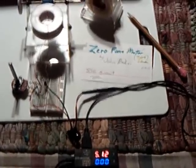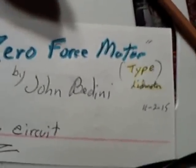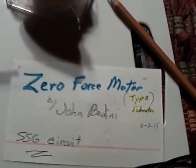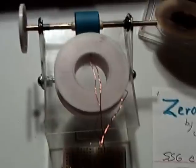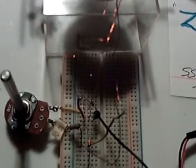This is the second video of John Bedini's zero force motor, and I'm calling it the type lid motor. I took the other video down because I made some statements that just weren't accurate. I took a closer look at the situation and it isn't exactly what I thought, but I went one step further and put this on a solid state circuit and changed the configuration around. This is a Bedini SSG circuit — a simplified schoolgirl without the energy recovery diode — and this is why I'm posting a video.